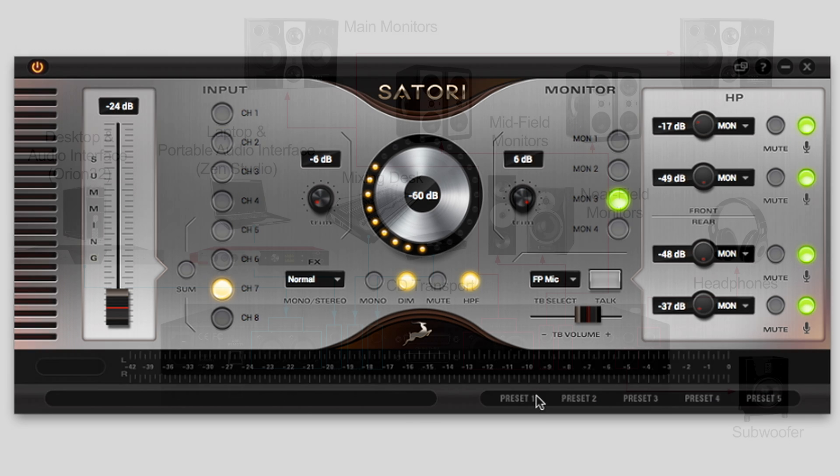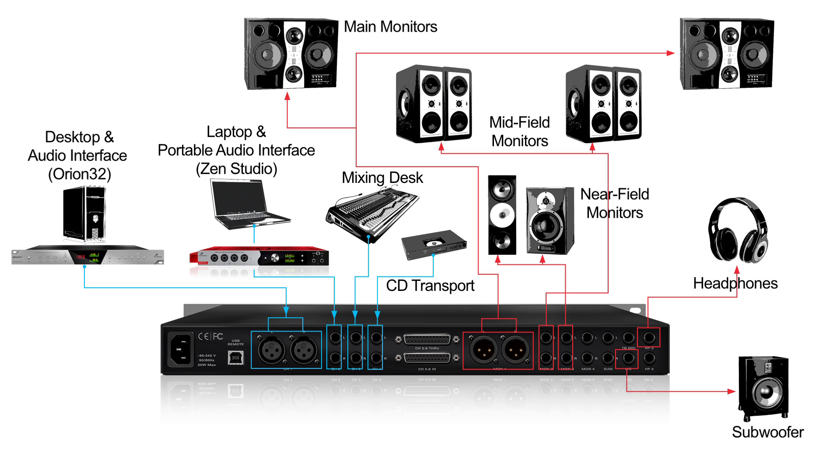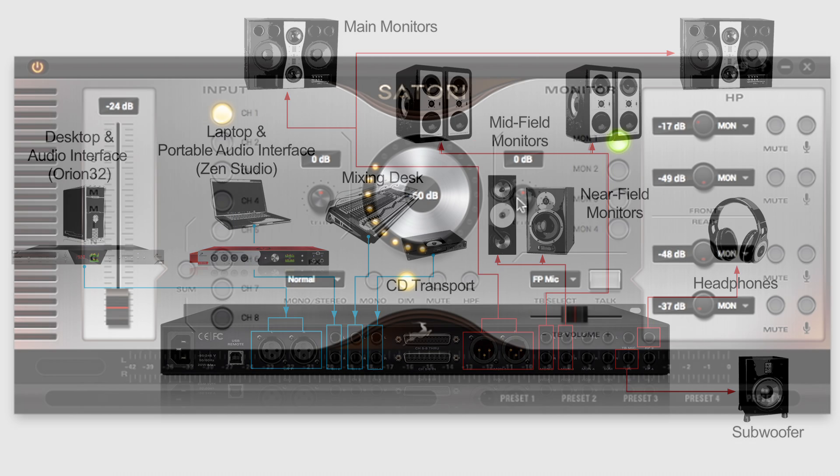Once you have all your connections made, you can then seamlessly access sources and monitors for highly accurate referencing for effective A-B comparison and signal chain monitoring.